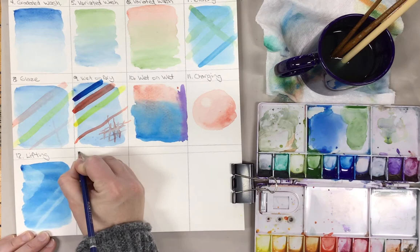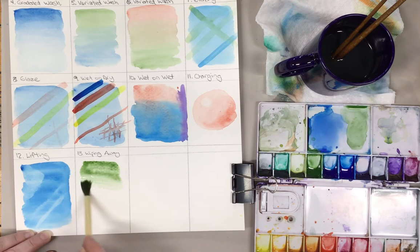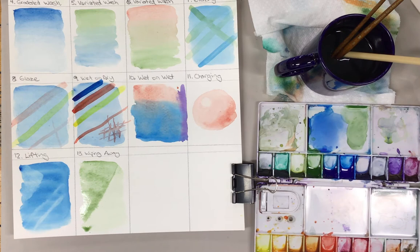I'm using the same sheet that I finished with for my advanced techniques so as not to waste paper. So number 13 — let's go ahead and grab some pigment and kind of pull it across, and then use another surface to kind of drag away some color. It's one way of kind of creating a straight edge for your work.